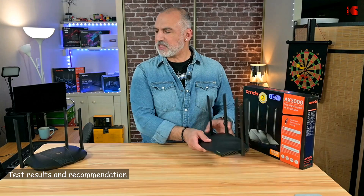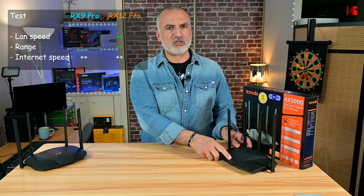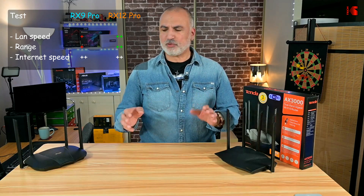Let's talk about the test results. The RX12 Pro was better than the RX9 Pro in the file copy operation, performing at almost double the speed, thanks to its newer quad-core processor. It was also much better in the range test, thanks to its five antennas. However, in internet connection speed — whether loaded or not — both routers performed the same. So if you want to copy files on your network and want better range, the RX12 Pro is a worthy upgrade from the RX9 Pro.